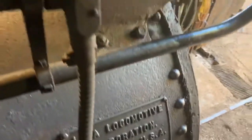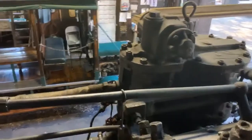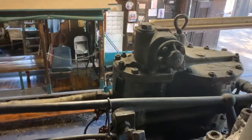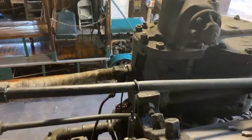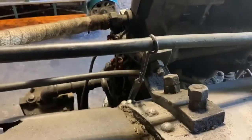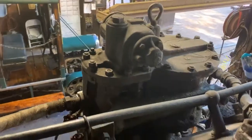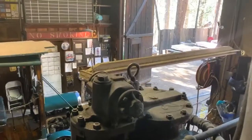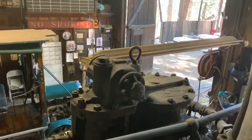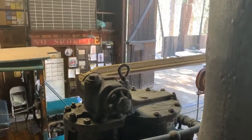Over on the far side of the locomotive we can see the air compressor, and you can see just in the foreground on this handrail there is a wrench attached to it. That wrench is for the air compressor cups — they're filled up every morning. On top, the air compressor also needs to be lifted off the locomotive.